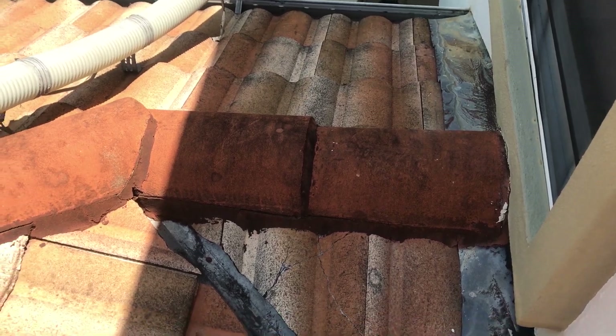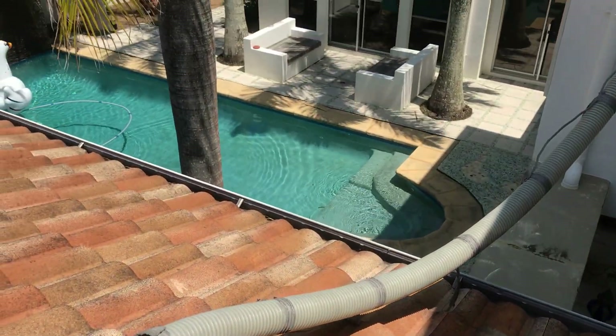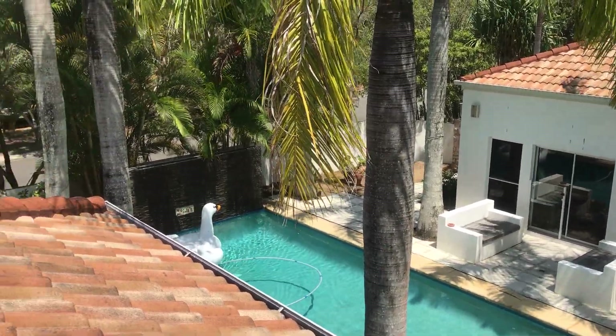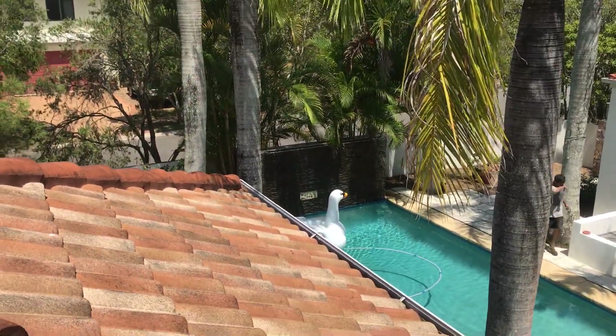That's just some of the things that we see when we do a roof check for people. It just doesn't matter whether it's a new home or a nice home or what it is — lots of roofs have got little problems with them.